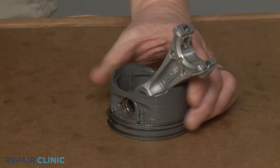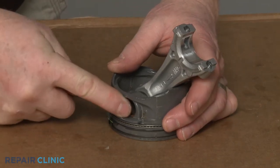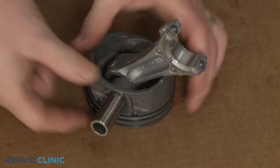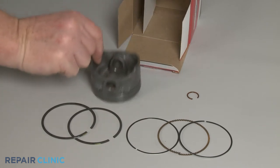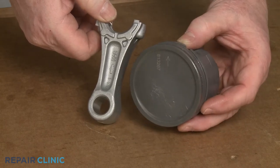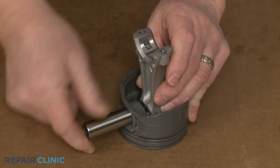Now rotate the crankshaft so the piston is in the up position and you can push the piston assembly out. Use the awl to detach the clip securing the piston pin. You can use the awl to help dislodge the pin and remove the connecting rod. You're now ready to prepare the new piston assembly for installation. Insert the connecting rod into the piston with the side showing the mag abbreviation facing the arrow on the top of the piston. Insert the pin and secure it with the clip.